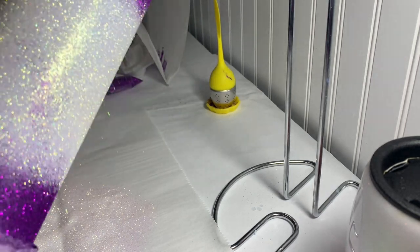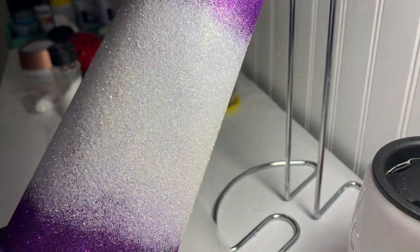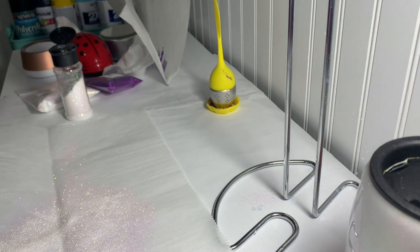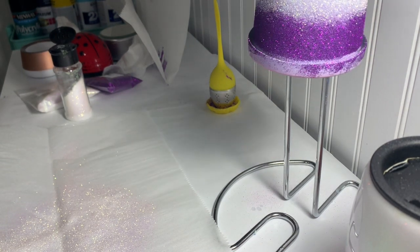Okay, so that's done. Let that sit for a few hours and I'll turn the epoxy, and then we'll do the next step.